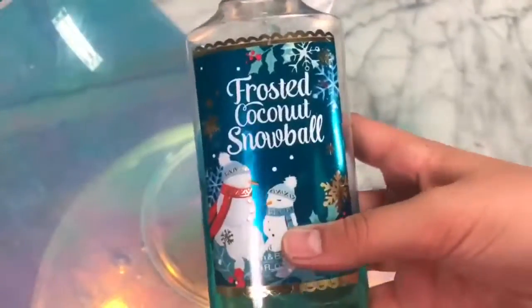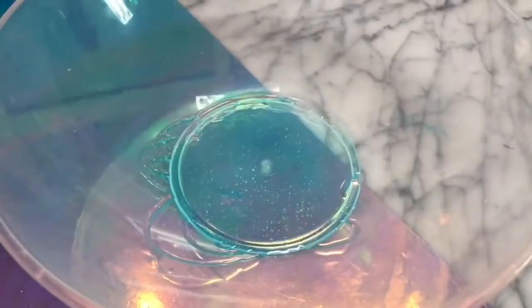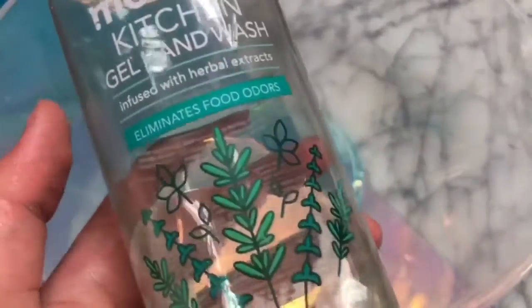For this next recipe I'm going to be testing out a clear jiggly soap slime recipe. The first ingredient you need is some shower jelly — I used one I got at Bath and Body Works for Christmas. The recipe then calls for some gel hand wash, so I added in some of this one from Method.